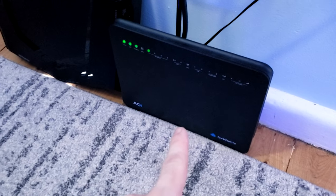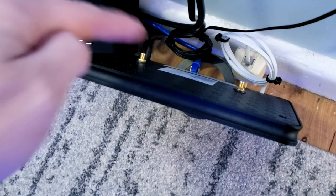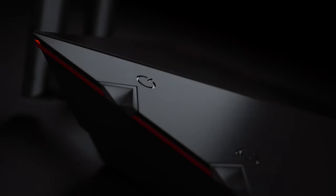Your ISP's modem router needs to pass all internet through to the DumaOS router with one cable. We disable WiFi on the ISP modem completely. The DumaOS router controls everything — all WiFi devices and all Ethernet devices — so that Quality of Service works properly.